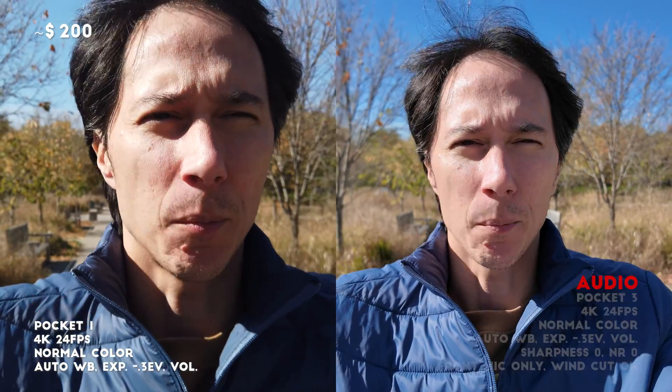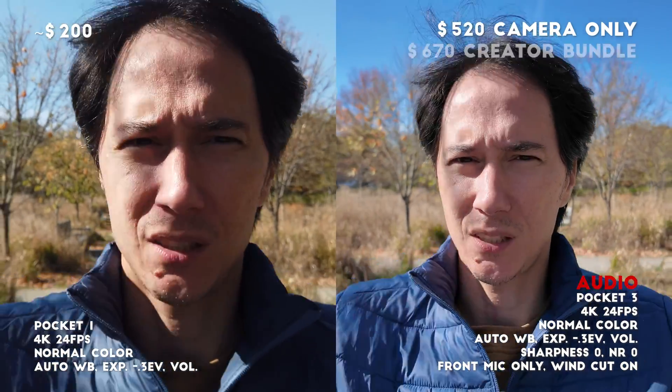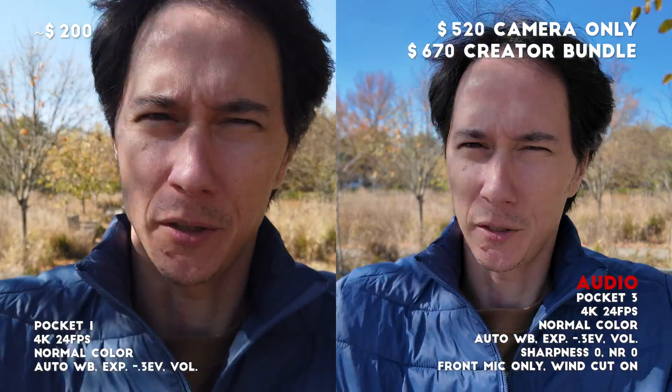The Osmo Pocket 1 is on the left and you can currently get it used for about $200 US. The Pocket 3 is on the right and it's $520 for the camera by itself or $670 if you opt for the creator bundle.